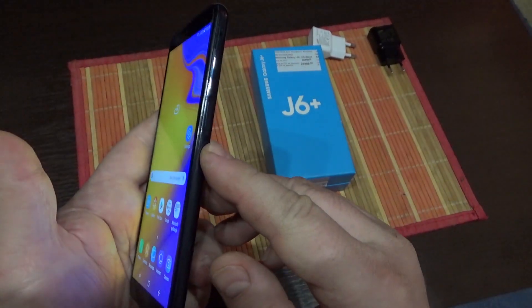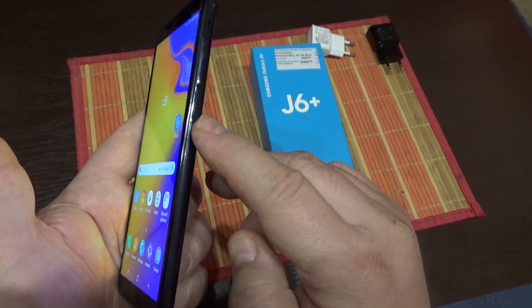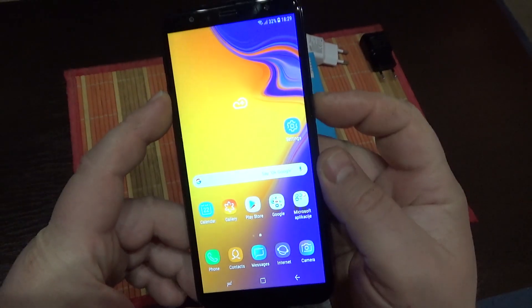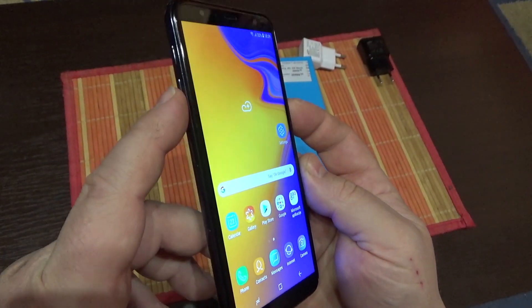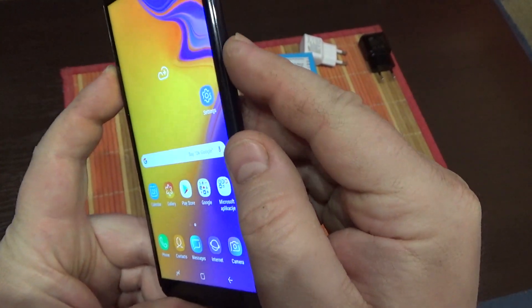What you have to do? At the same time, press and hold for a second the power button and the volume down button. There is the volume down button and there is the power off button.